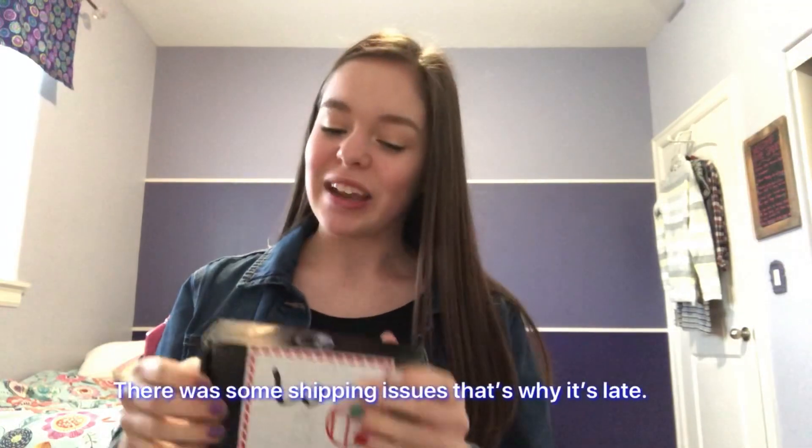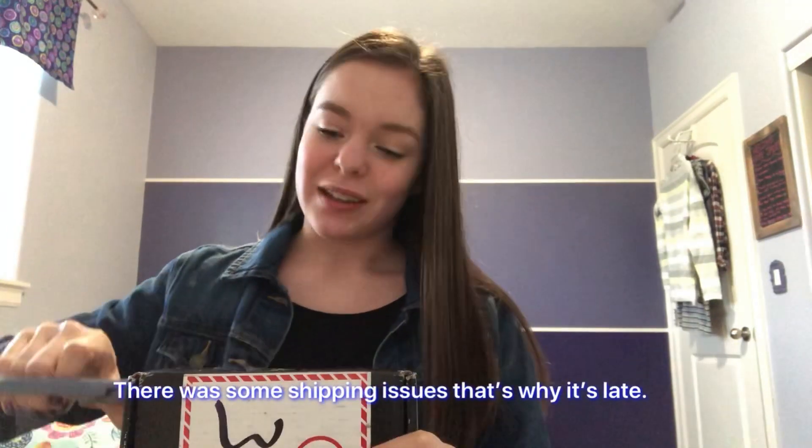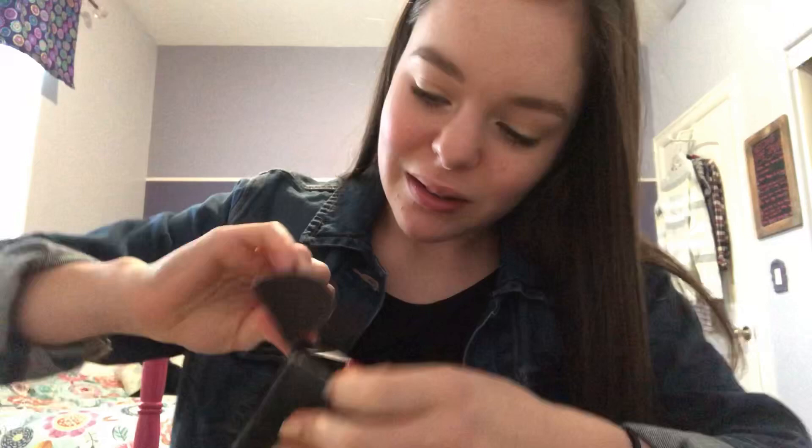Hello everybody, welcome to my channel! My Holo Taco package came in the mail that my sister bought me for Christmas, so I'm gonna open it. I cut the little piece of tape that was right here — so there it is.